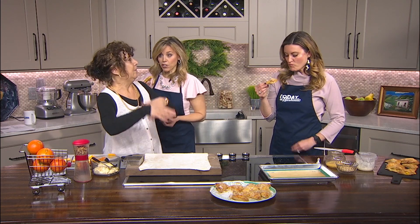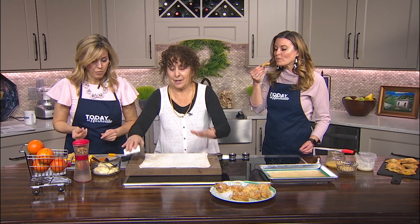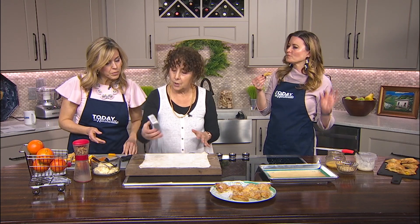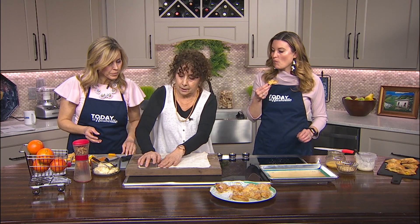Now puff pastry from the store — delicious. I have a square cutter, but you can do this round. I just cut it like this.